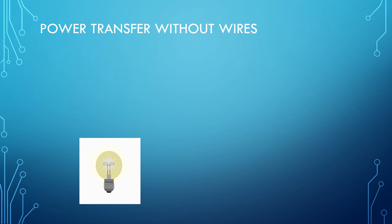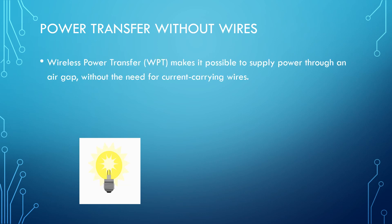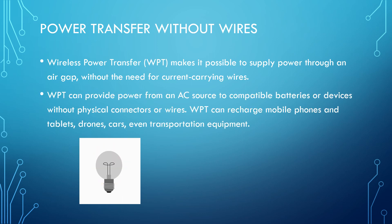Now, there is a solution to the inconvenience caused by wires — that is power transfer without wires. Wireless power transfer makes it possible to supply power through an air gap without the need for current-carrying wires. It can provide power from an AC source to compatible batteries or devices without physical connectors or wires.